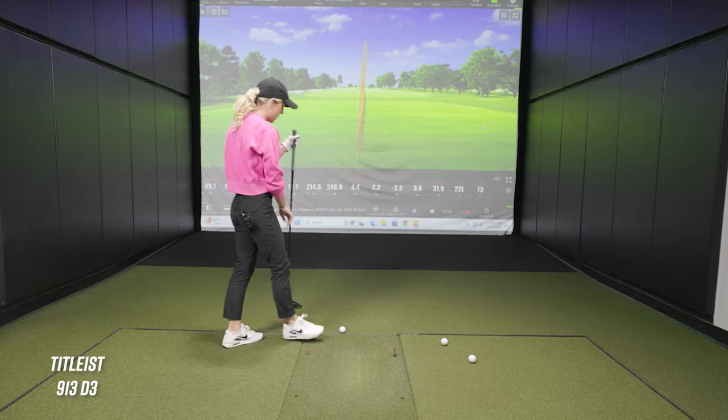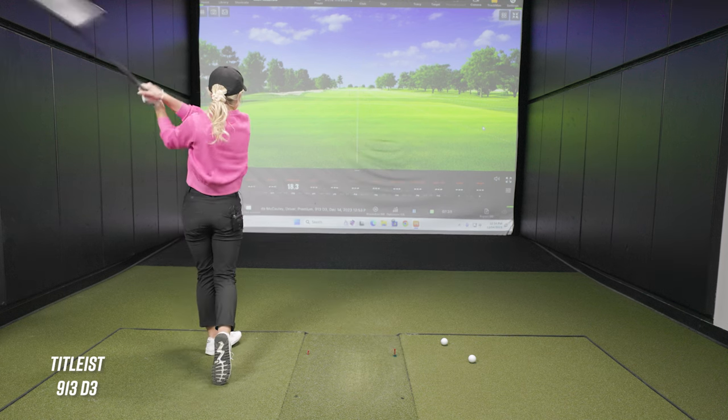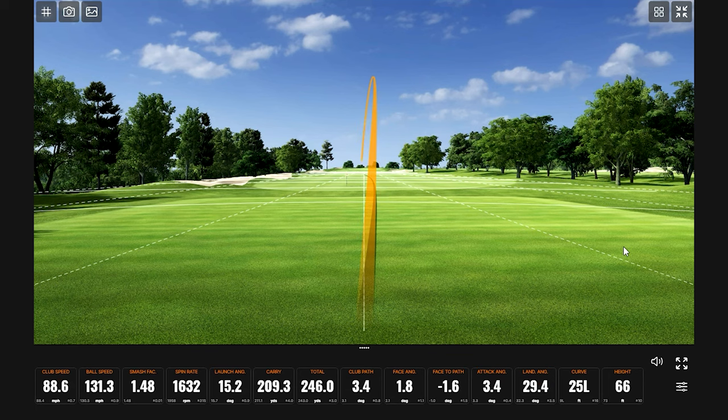Does it feel different at contact? Bella says it feels really similar, just not as smooth off the face — she feels a little more in her hands at impact. That probably comes down to the face material: the 913 D3 is titanium, while the TSI 3 uses a more modern material. The sound difference is striking — it sounds like hitting a pop can.